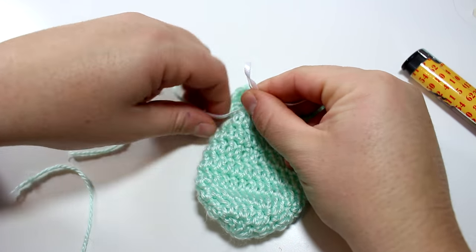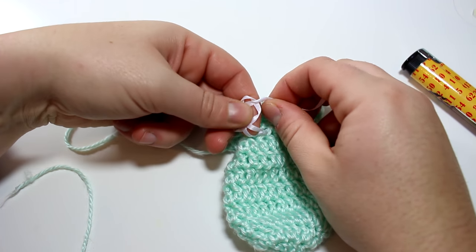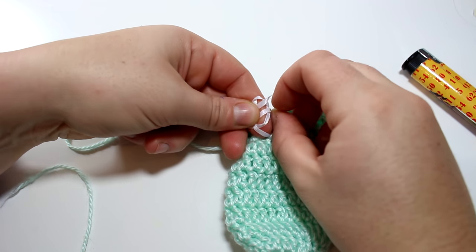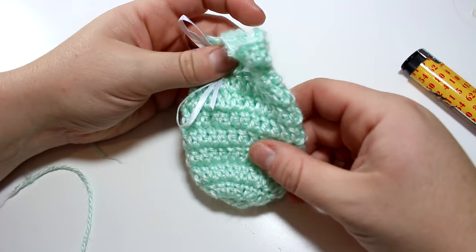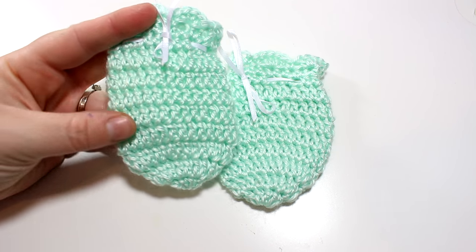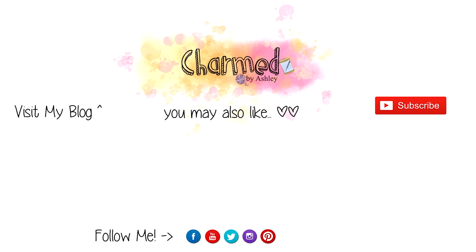I hope you enjoyed this tutorial! If you did, give me a thumbs up and comment down below if you have any questions. Don't forget to hit up my social media — Twitter, Instagram, Facebook — I love to connect with my viewers. Definitely go over to my blog to view the pattern, and share, share, share! Thanks so much for watching, guys — bye!